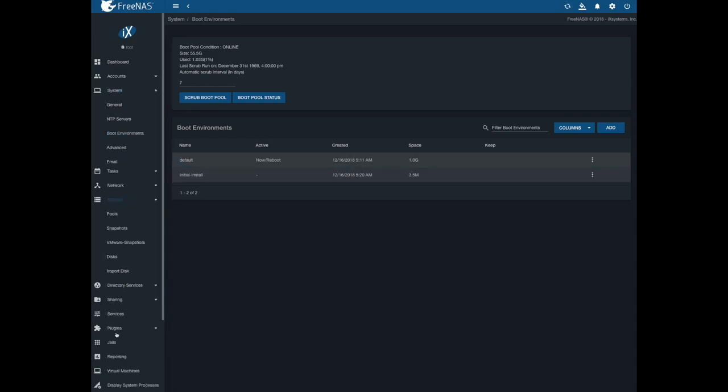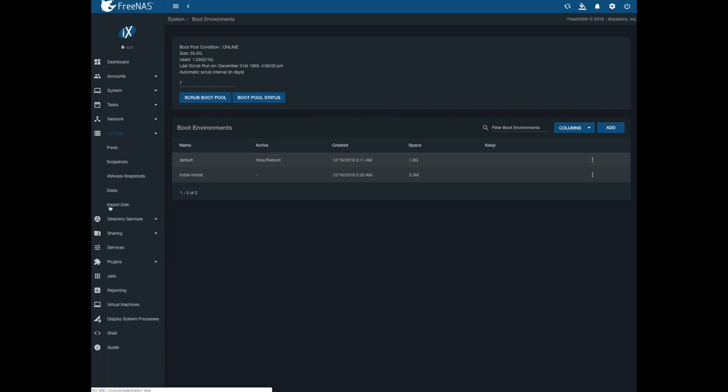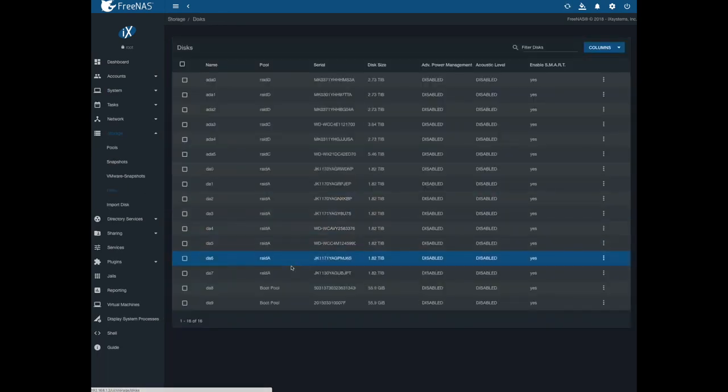Let's go back down here under storage, disks — and now they're both listed as boot pools. So there we go, I've got my mirrored boot pool.